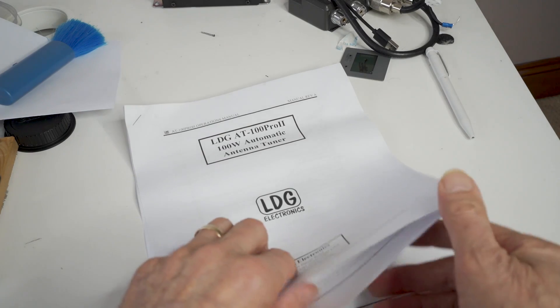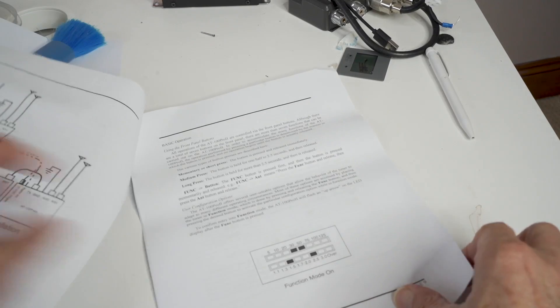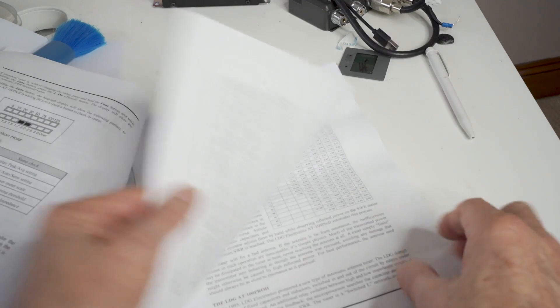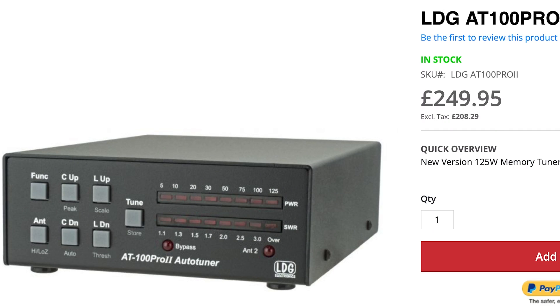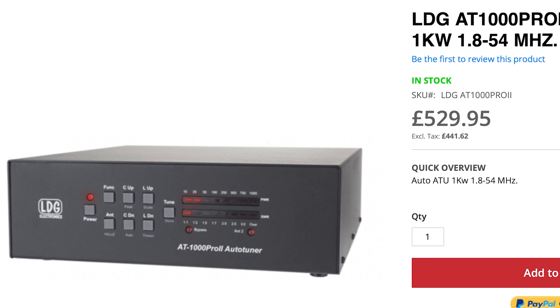The unit comes with a very useful and informative manual — quite a few pages, with some interesting material at the back explaining how ATUs work. It's a very capable tuner, and although this is called the AT100 and rated at 100 watts, LDG also offer a 200W version, a 600W version, and a 1000W version, so it caters for all power levels. For QRP the AT100 is great because you can reduce the full scale to 12.5 watts.